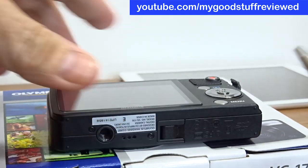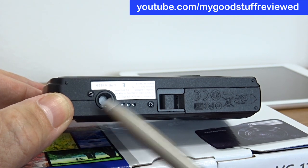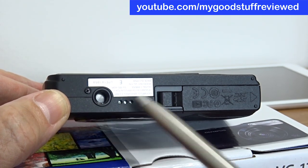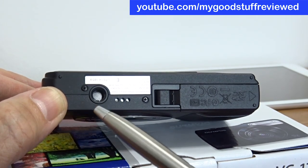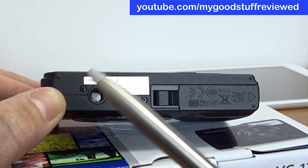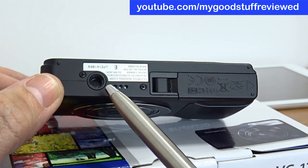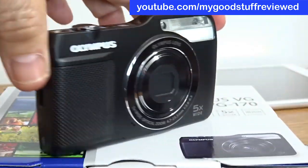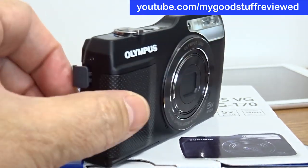The tripod bush mount is off-center, which in some cases can be a good thing because it means you can get to the battery and SD card compartment, but it can mean on a less stable tripod that the whole assembly can be a little bit less stable, so you just have to take that into account. For many people using this handheld it's not going to be a problem, but if you're shooting video I would recommend using some kind of tripod because it makes the video better. These little holes here must be the speaker. All in all, very good looking — very nice camera.